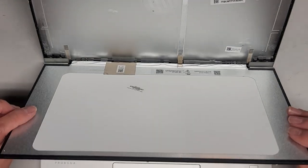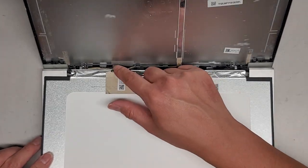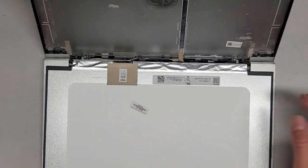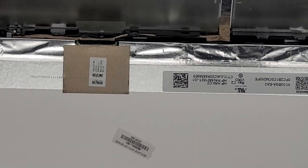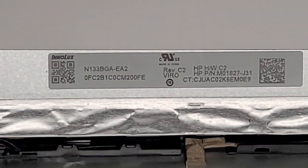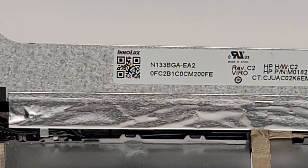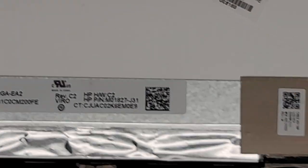Once you get those four out, grab the screen and pull it forward carefully. There's some adhesive on the back that you might have to remove — use a thin tool to get behind it and wiggle slowly to pull the adhesive away. Now we tip the screen forward. You can check the LCD model here — this is an InnoLux N133BGA-EA2, and the HP spare part number is M24294-001.